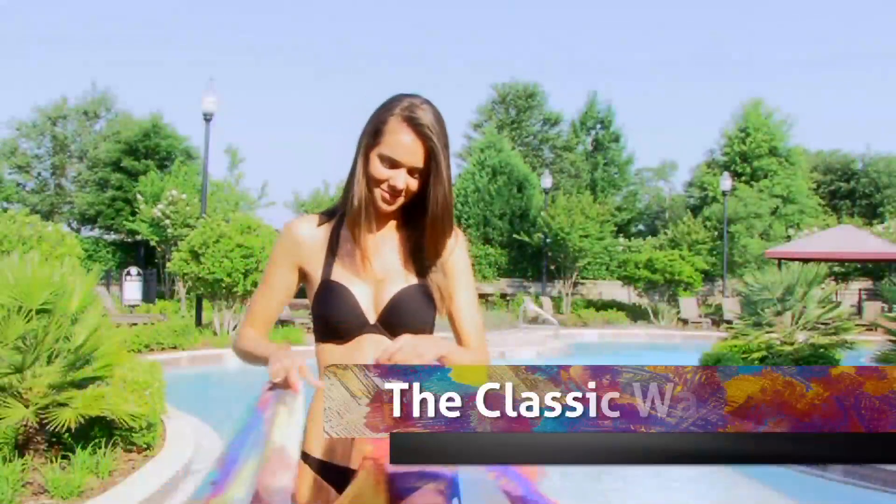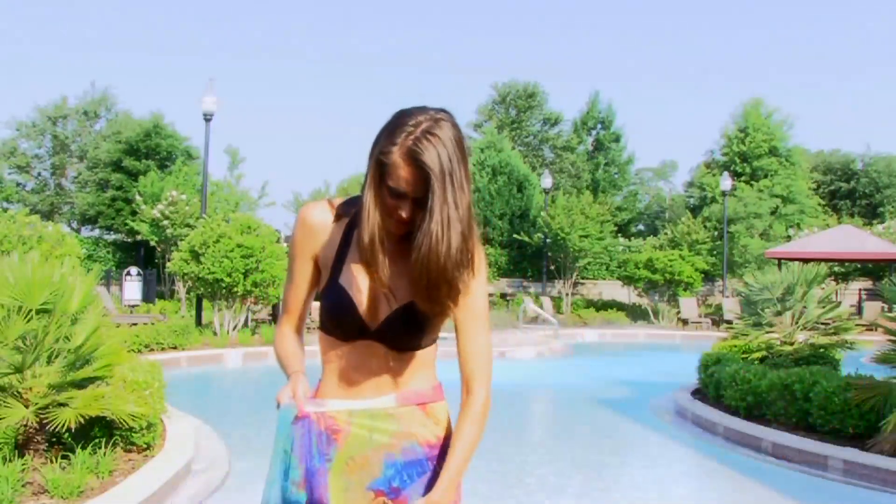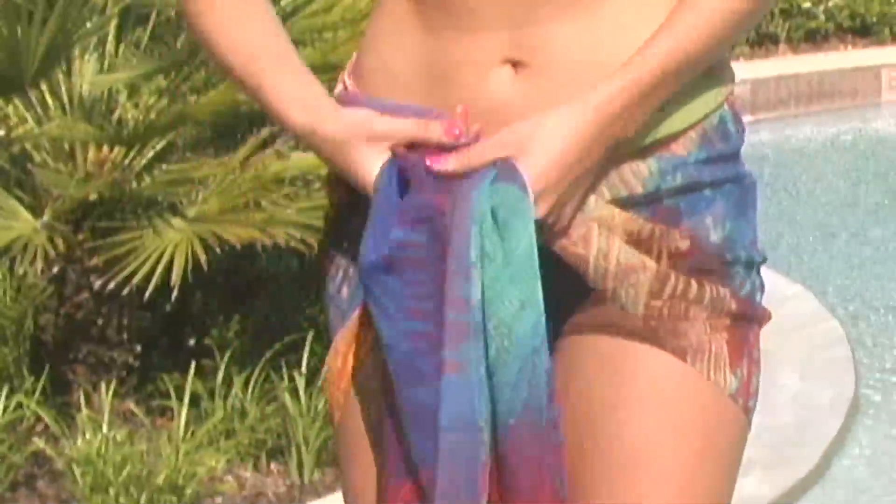This style is known as the classic waist sarong. Take the open scarf and wrap it around your waist. Gather both ends and tie a double knot at your hip.